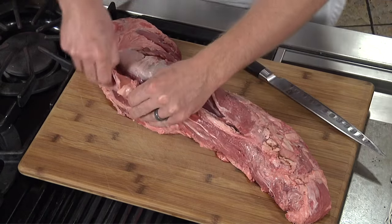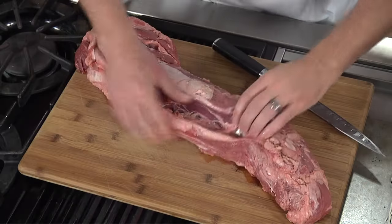On the outside, there's just a membrane, and I find it's much easier to just get in there and get it off. It will never tenderize when you cook it, so you just want to make the whole thing go away.